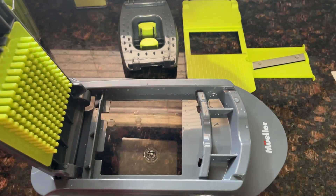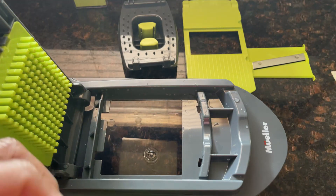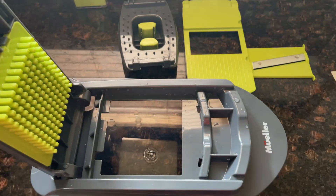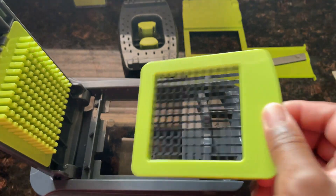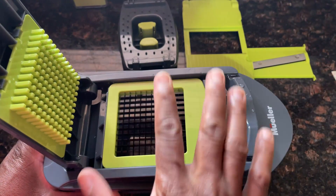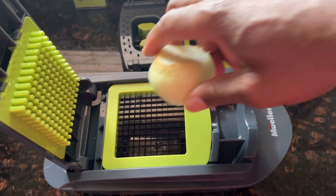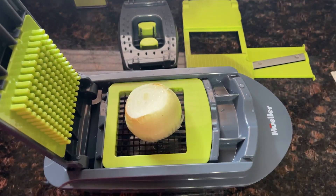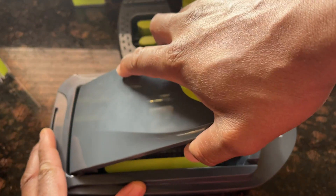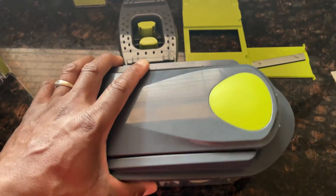We're going to demonstrate by cutting up some onion. I'm going to go with the small dicer. All you do is take this and place it into the container — that locks it in place. I'll take a little onion; I've cut the top off and cut it in half. From here, all you're going to do is push down like so.